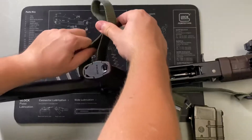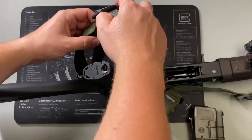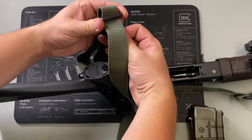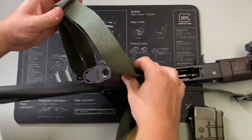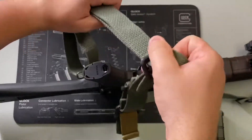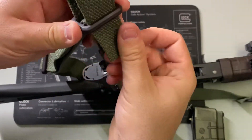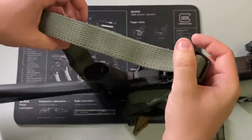Once that stays flat, you're going to feed it through the other end. I'm going to make mine just a wee bit tighter. We all make mistakes and it just takes a patient man or woman to work through it.